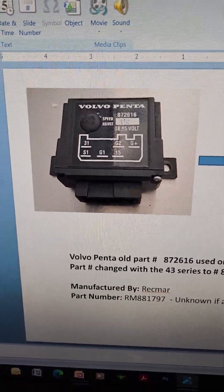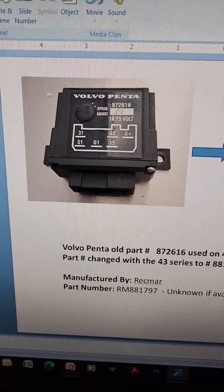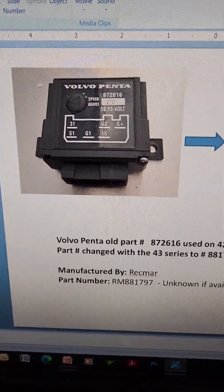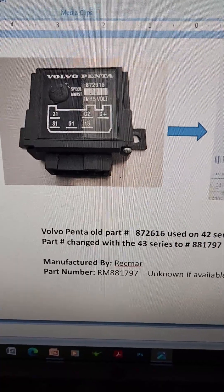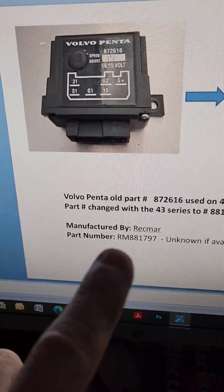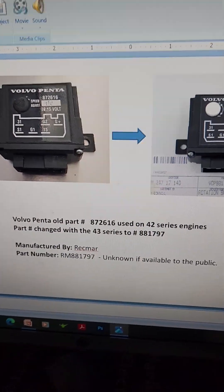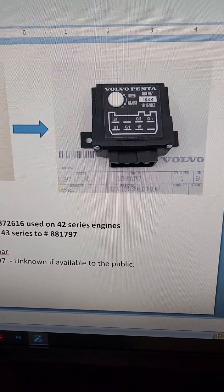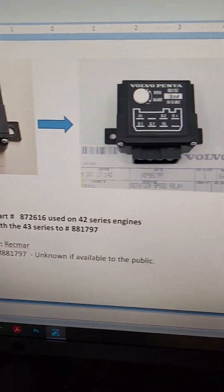That original part number is apparently not existing anymore. The manufacturer, which appears to be Recbar, I found that online as well, and the manufacturer's part number is shown below. The old Volvo part number transfers over to the same relay — the speed relay, which is adjustable.